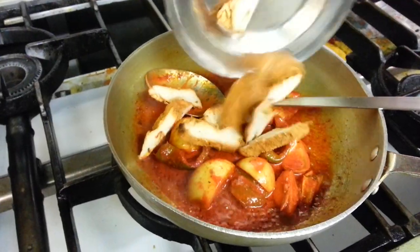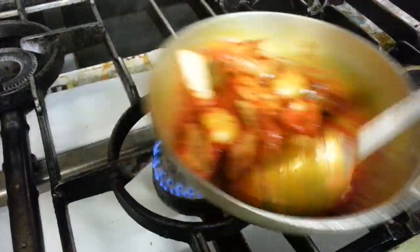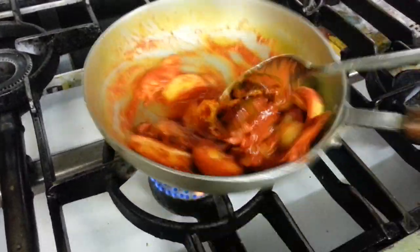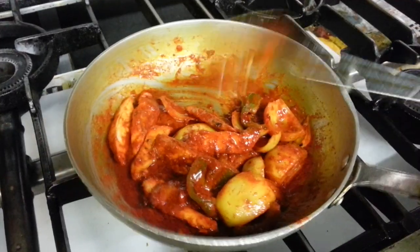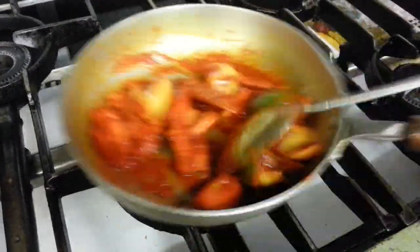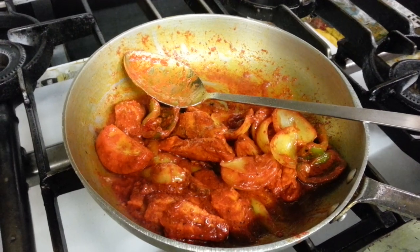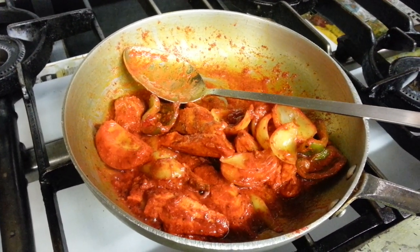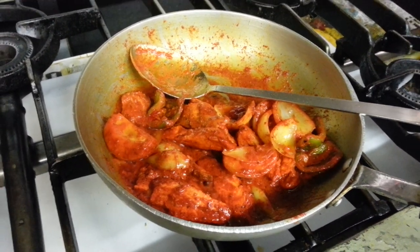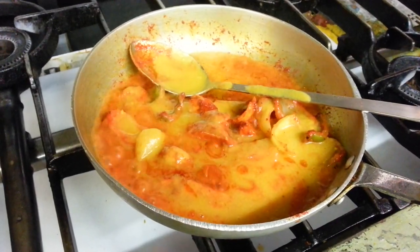Sliced chicken tikka goes in. Sliced chicken. That's the base gravy going in there.